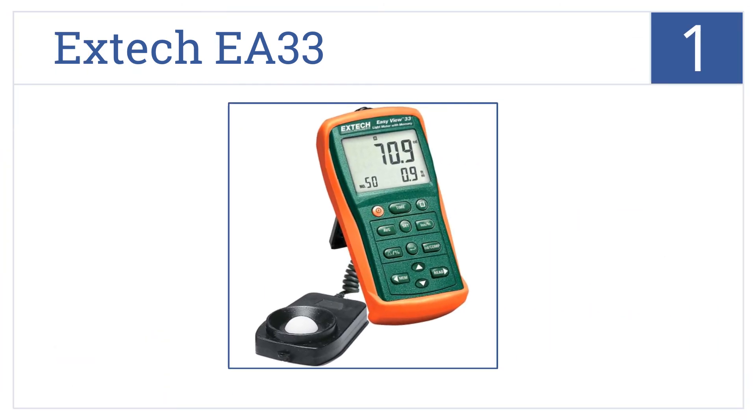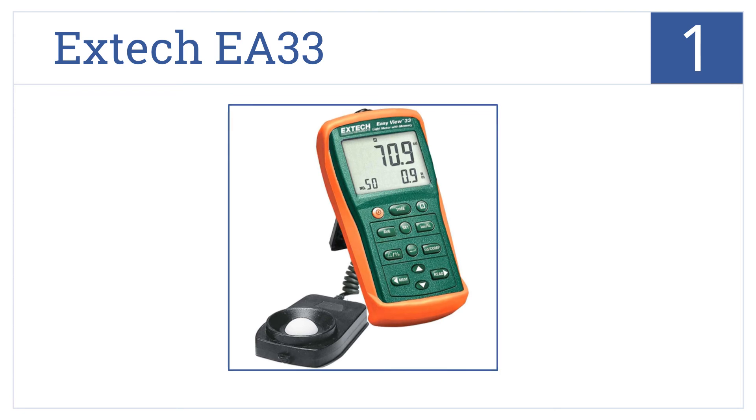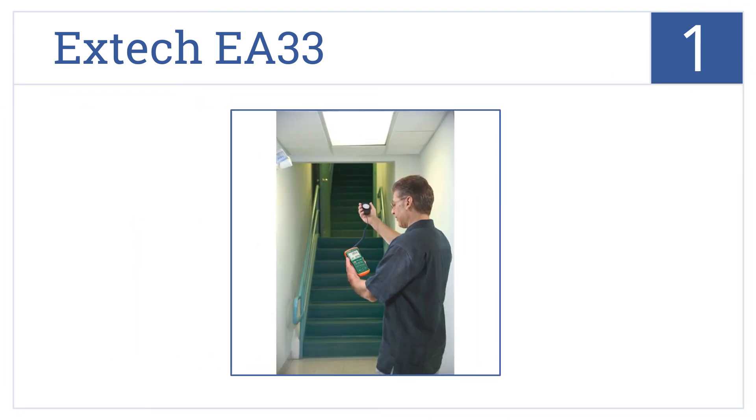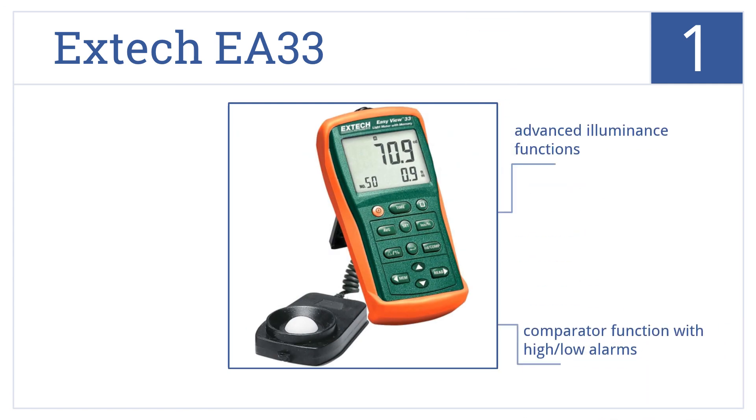And snagging the top spot on our list, the Compact X-TEC EA33 features a large LCD screen and wide measurement span up to 99,900 foot candles in 5 ranges. It features advanced illuminance functions, a comparator function with high-low alarms, and relative or real-time clock stamp.